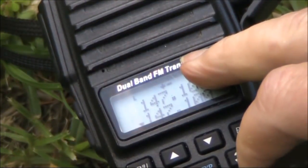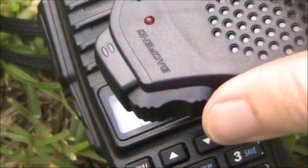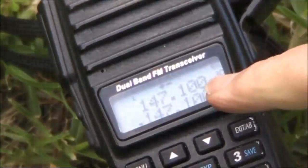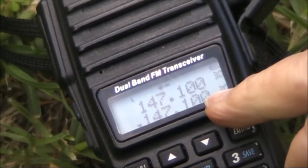Unlike the UV-82 transceiver, which I'm using, these microphones do not have dual push-to-talk buttons. That just means that you need to use the lower display to set your frequency.